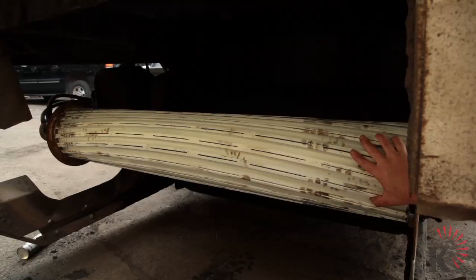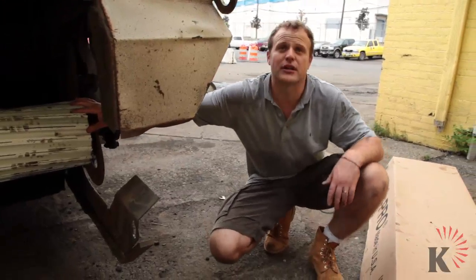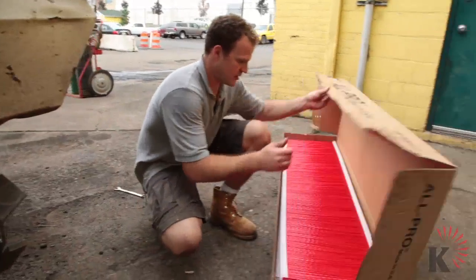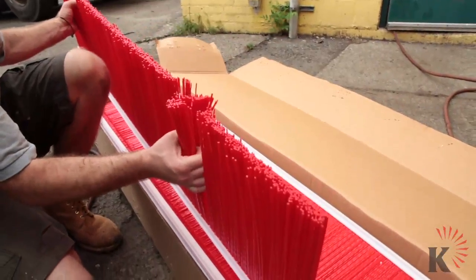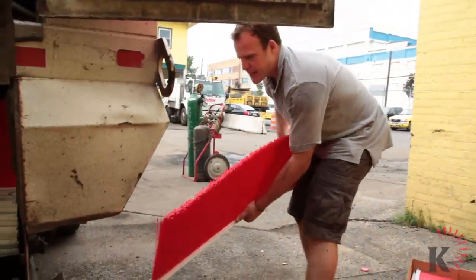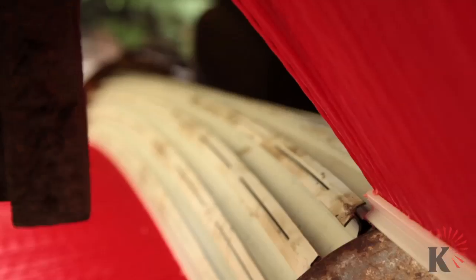Now that the mandrel is installed and ready to be loaded with the broom, we are going to start the install. This is a strip of the All-Pro strip broom. Sliding in the strip broom — the all-plastic strip broom down the steel channel.